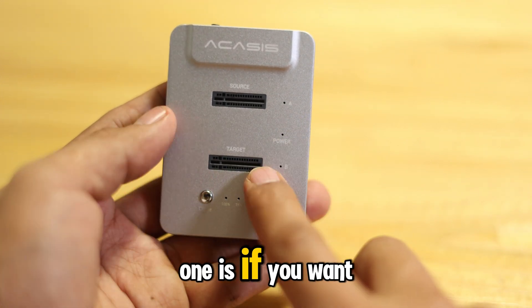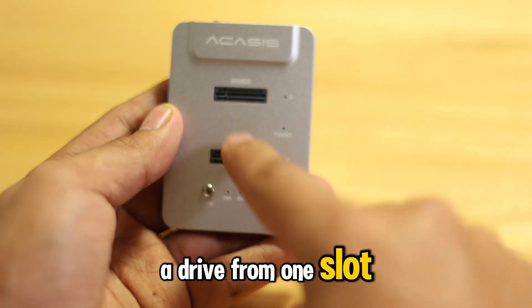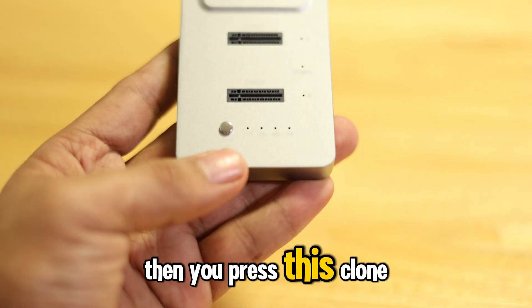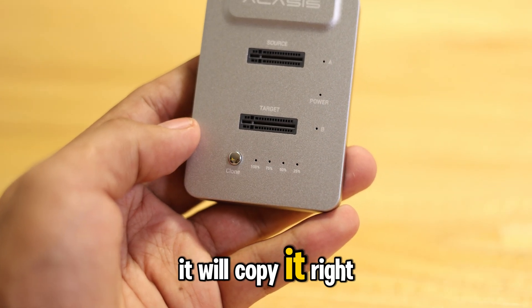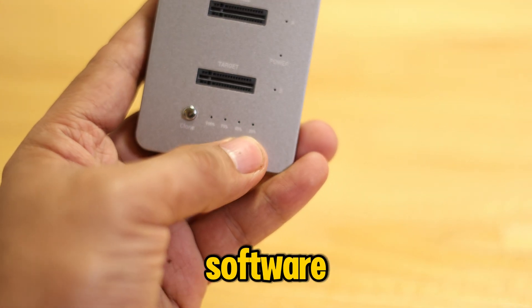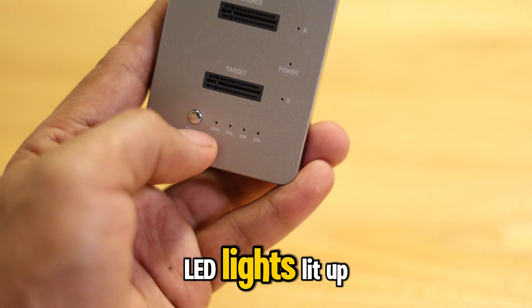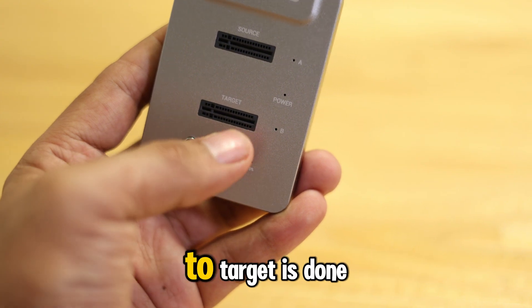The purpose of this enclosure is if you want to clone a drive from one slot to the other, you don't need a PC or software. You just plug them in and press this clone button, and it will copy right away. There's an indicator here from 25% to 100% — when all of these LED lights are lit up, it means the cloning from source to target is done.